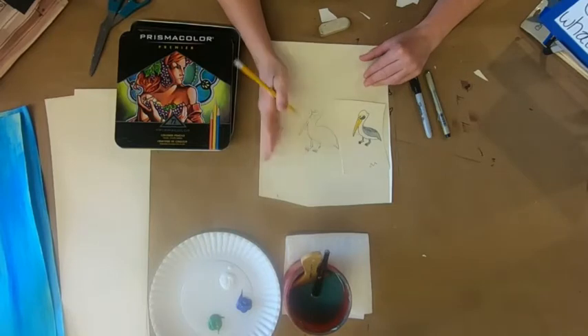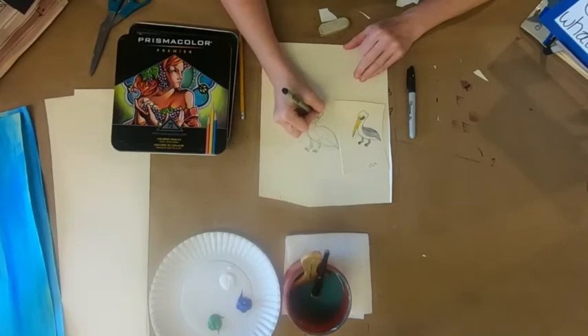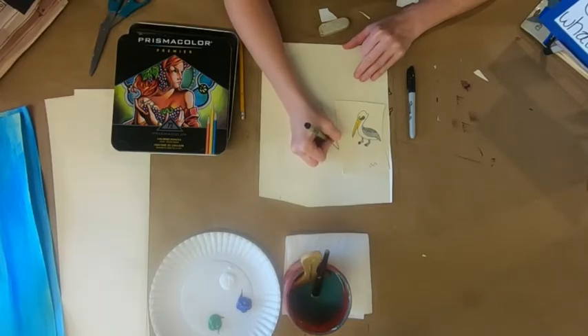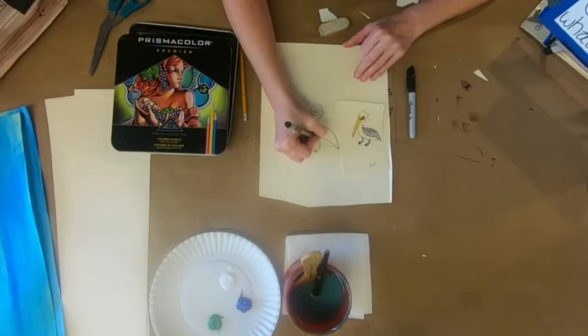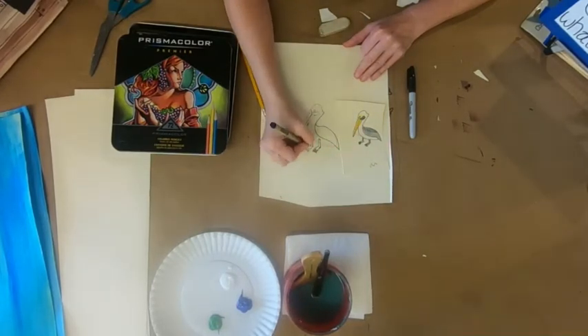Look at that bird! How do pelicans know to leave a post when another pelican comes up behind them? You ever watch them — when that other pelican comes they just get up and leave, perfect timing, not even looking that direction. It's like they have bird radar! I'm just going over my lines with my Micron — I love this pen. You could use anything or leave it as pencil, but I like this illustrated look.